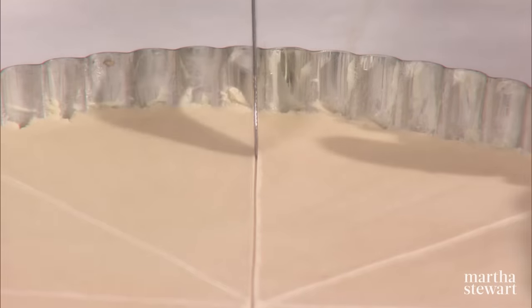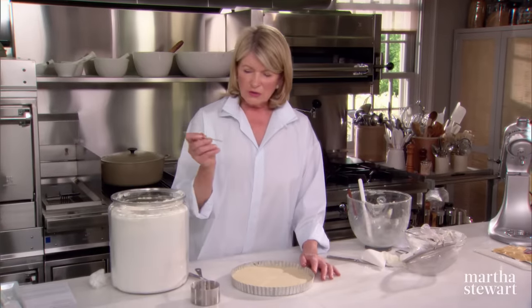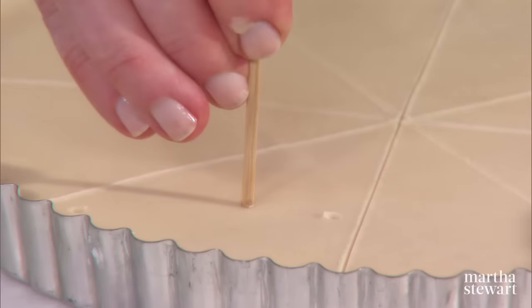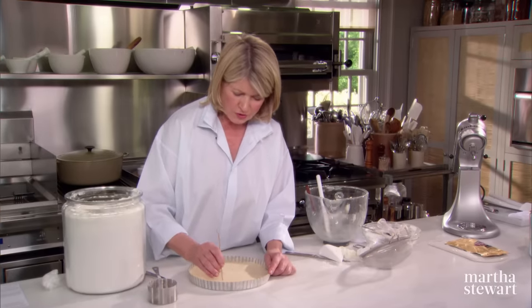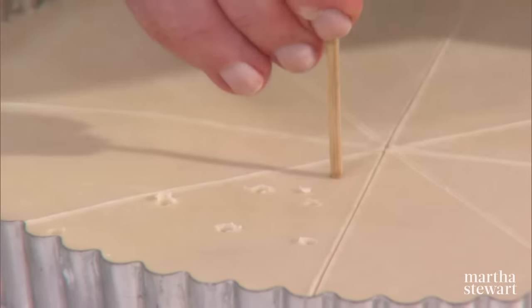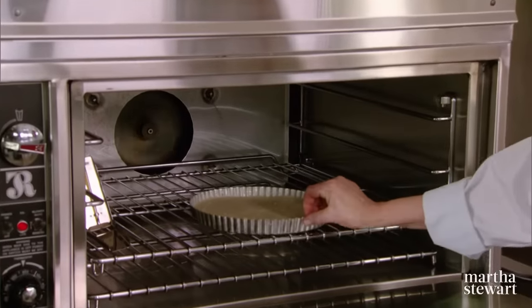Now traditionally, the Scots used a big fork to make holes in the shortbread. But you can make a very nice design utilizing a bamboo skewer like this — go all the way down to the bottom of the tin. Figure out your design first: four holes, three holes, two holes, and maybe one hole. Mark the whole thing and pop it right into the oven, 300 degrees for one hour.